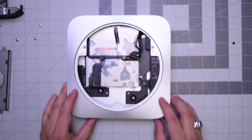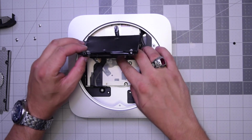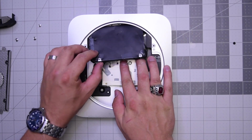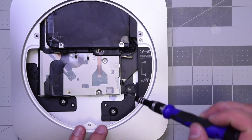Now let's go ahead and lay down the unit. Put in the hard drive — just slide it in first and go ahead and secure that last screw.